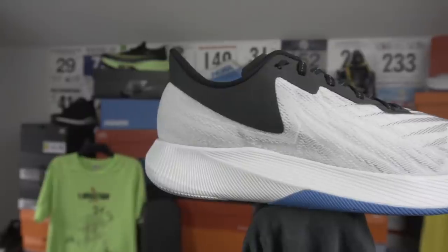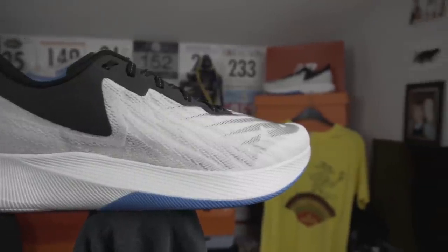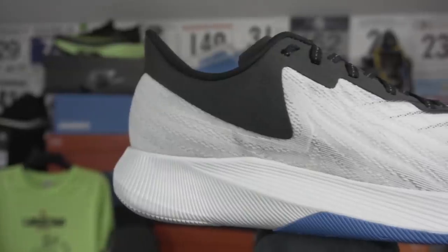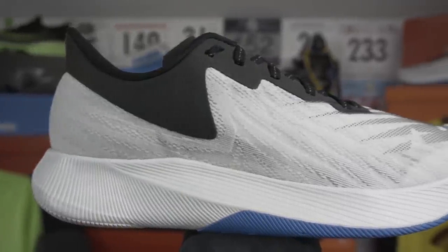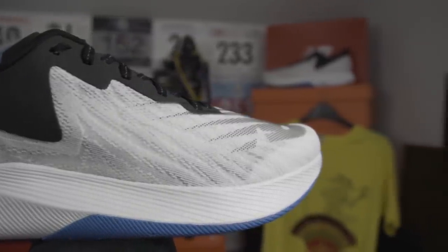Testing these out with their ultimate use case in mind, I'm absolutely blown away by these new shoes from New Balance. Out of the box they had familiar hints of the Zoomfly 3, the Hoka Carbon X, and also the New Balance Fuel Cell Rebel — certainly in terms of the upper. The upper is lovely and breathable and lockdown was really top notch.